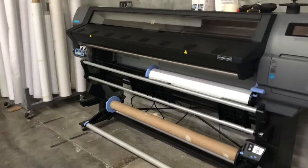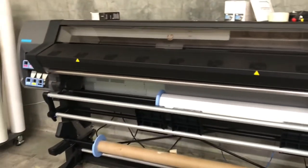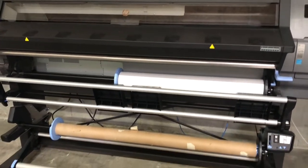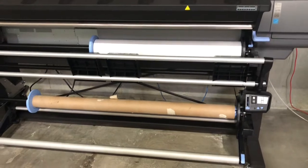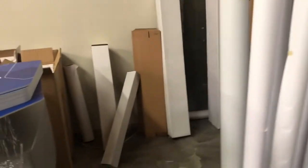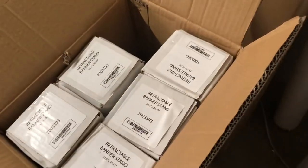And we have our HP Latex — this is the 335, the 63-inch model, so it has the take-up reel with it. Some of our media stock and everything for our wide format. We do a lot of roll-up banners, so I have a whole bunch of roll-up banner stands that we use.